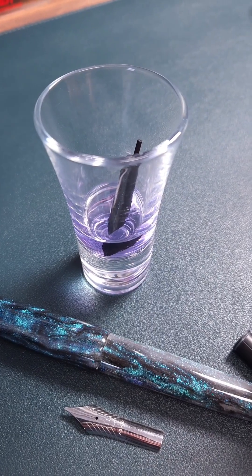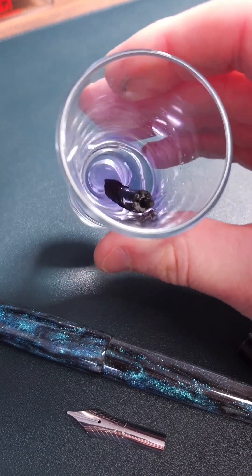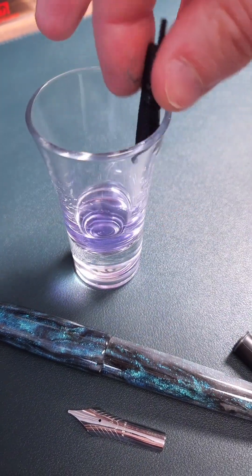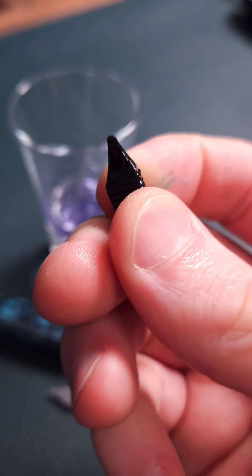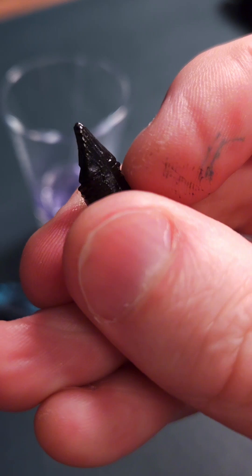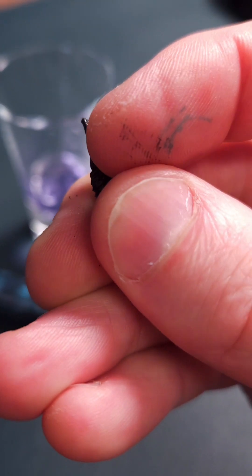When acetone makes contact with ebonite it makes the surface a hazy colour. Ebonite isn't fully resistant to acetone but it definitely doesn't melt. Plastic, on the other hand — the type generally used for feeds — goes very tacky and does start to melt. And if I start to see this coming off on my fingers, which I think I can, then this absolutely is not ebonite.